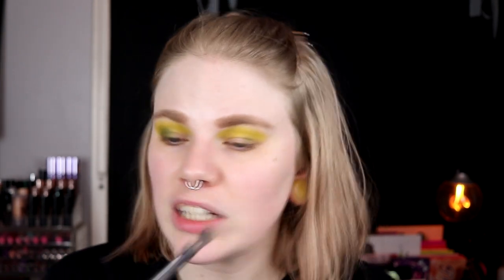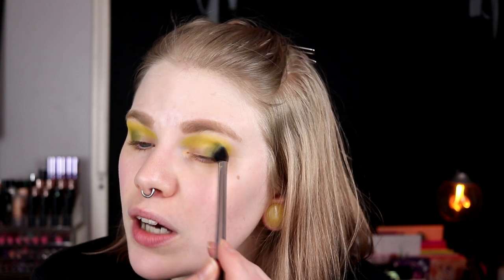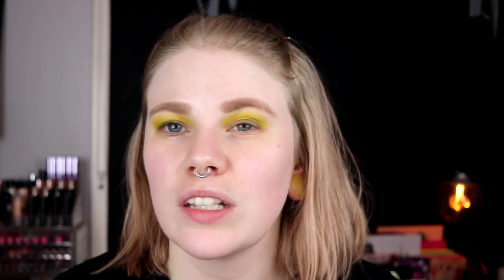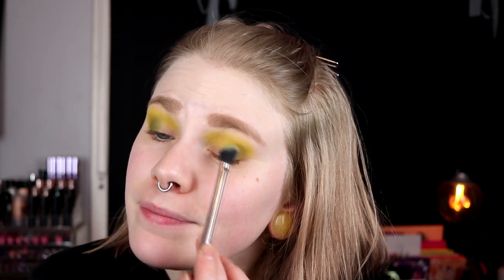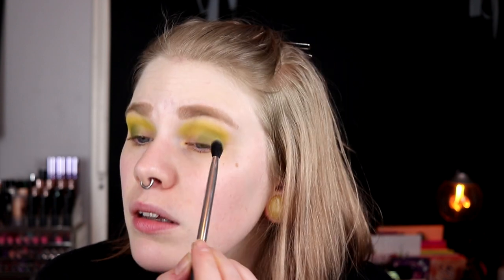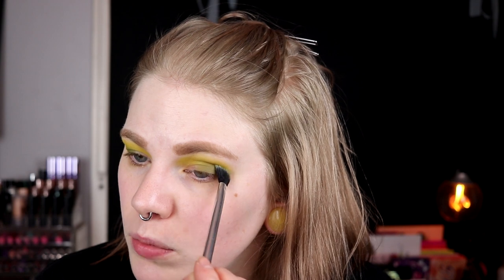Did I say blushes? Brushes — that's how tired I am. I had this day at work where you just want to leave everything and walk out of there, but you cannot do that. Right now there's just so much chaos at work, but I'm not going to talk about work in this video, I'm sorry.